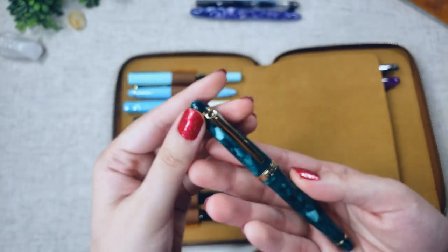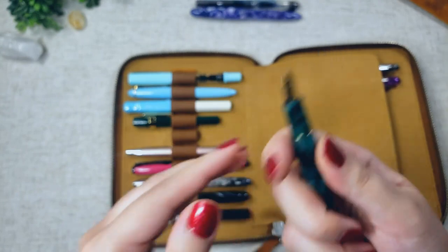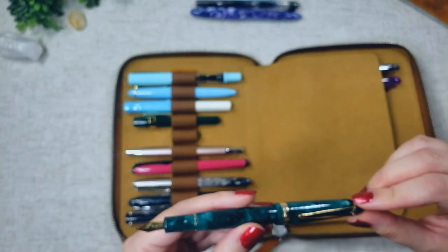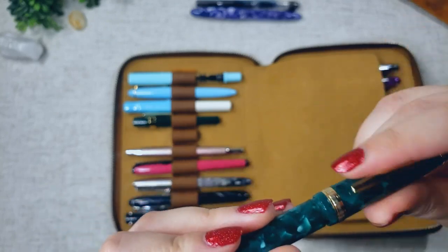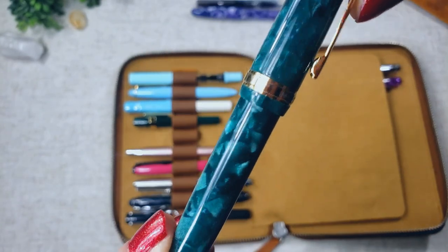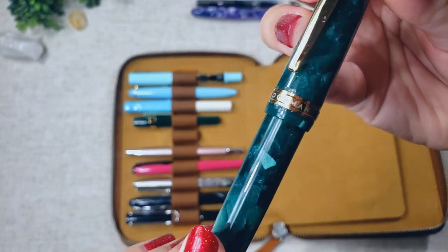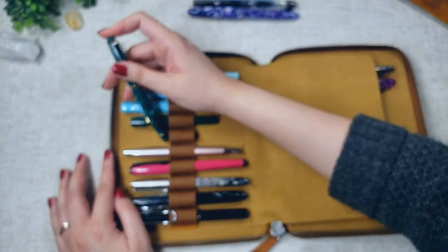Next is my Moonman S3, which I bought off AliExpress, and it is not a bad writer at all. It's a gorgeous pen and wasn't very expensive. I will say, though, that the branding on the pen cap is starting to peel off, and whatever coating they have at the bottom is bubbling up — that's unfortunate. But it was a cheap pen, so you get what you pay for.